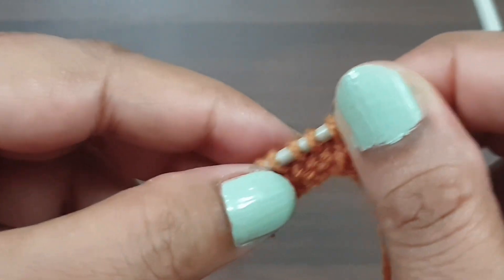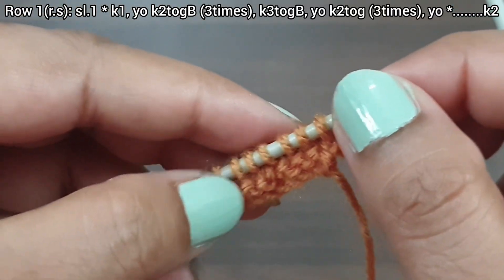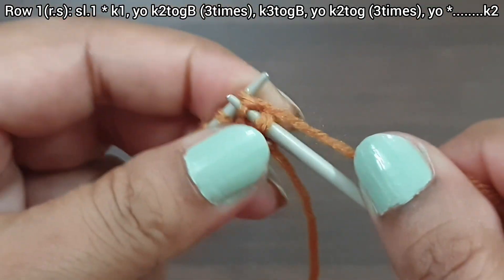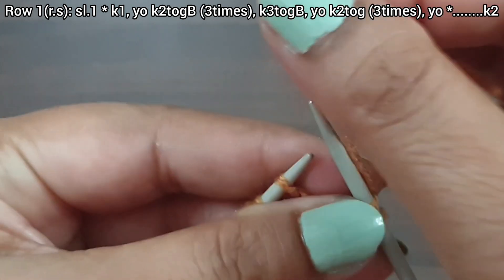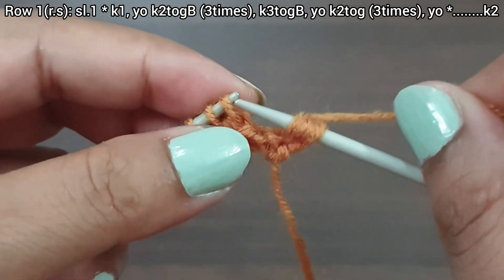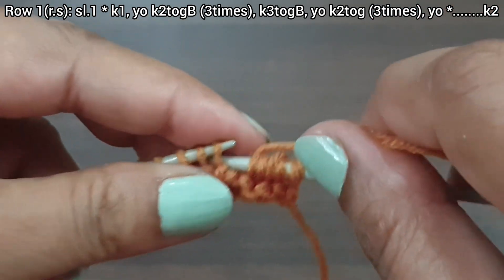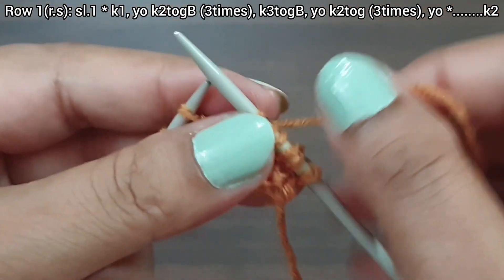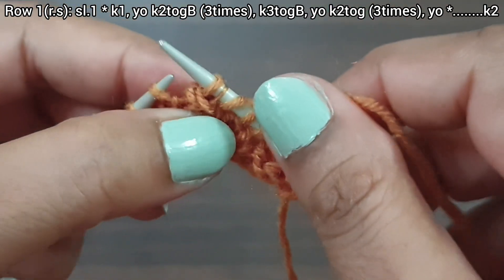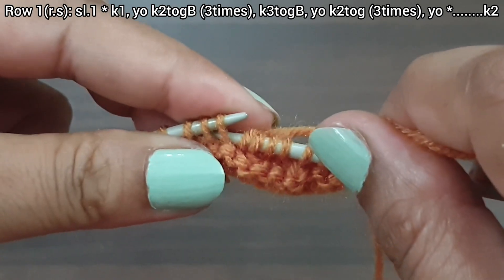This is the first row, right side. You can also start this pattern after cast on. Slip the edge stitch. From here we start our repeat pattern: knit 1, then 3 times: yarn over, knit together from back loop — yarn over, knit together from back loop 1; yarn over, knit together from back loop 2; yarn over, knit 3 together from back loop 3.